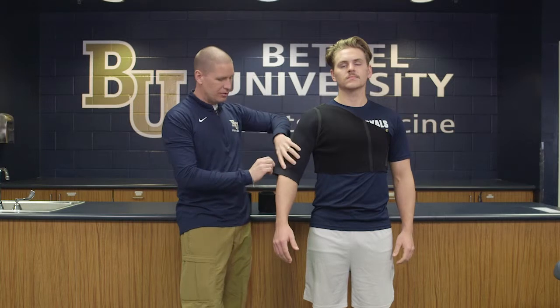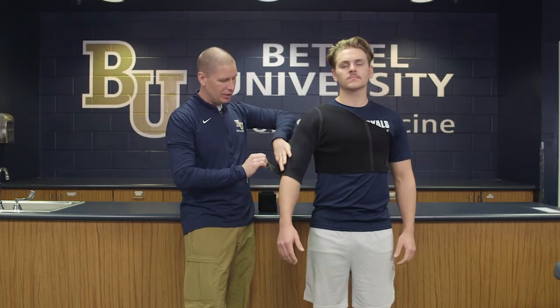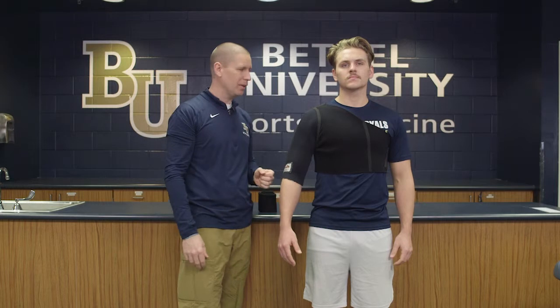There's also a velcro strap here, so if you want to secure it onto the arm just a little bit tighter, you can do that.